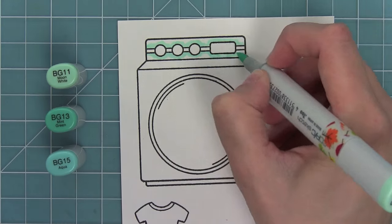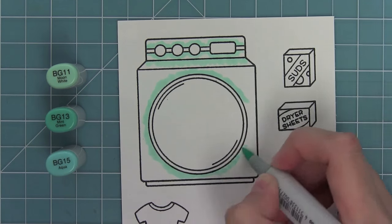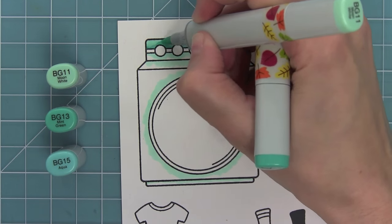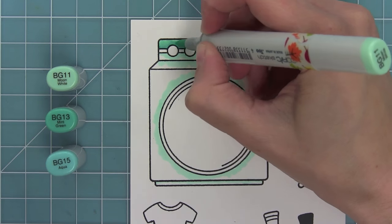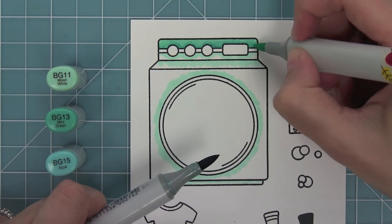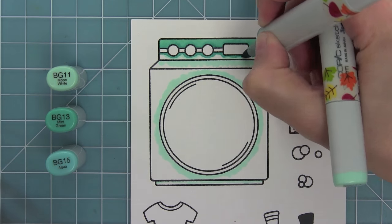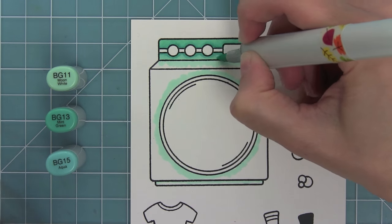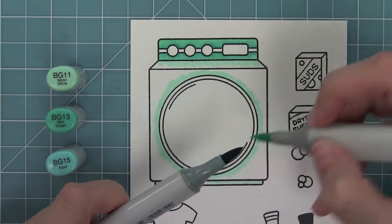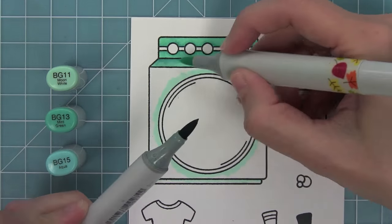Now it's time to start coloring in these images using Copic markers. I'm adding my lightest marker all around the areas where I want shading, then adding my medium marker and blending it out with the light. BG11 and BG13 are two of my favorite markers, but I have difficulty blending them sometimes. I like to touch the light marker to the dark marker to pick up a little of that ink, which gives me a medium shade that helps blend the two together, making the blend look much better on the washing machine.